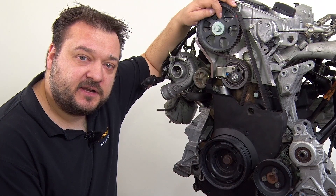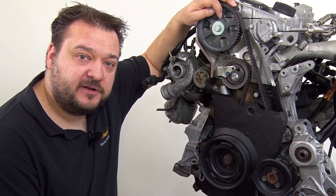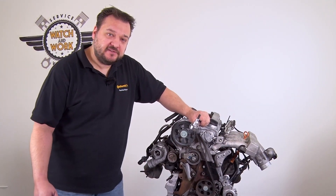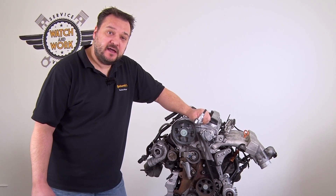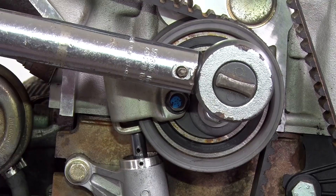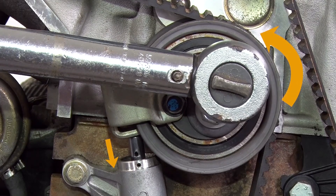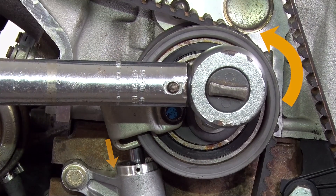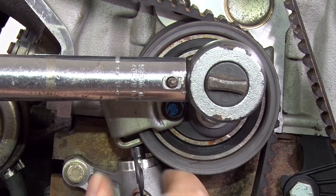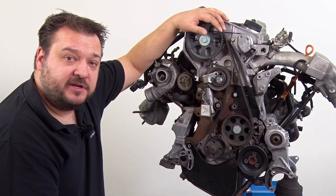Once the timings have been correctly set, remove the crankshaft belt pulley and the lower timing belt guard, then slacken the timing belt off. Please insert an 8mm hex key into the tensioning pulley and turn it slowly but firmly counterclockwise until the hydraulic damper has reached its end position so that we can lock it with a pin. The timing belt is now slack.